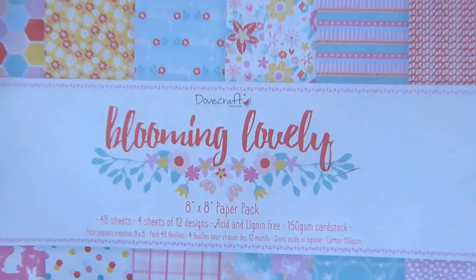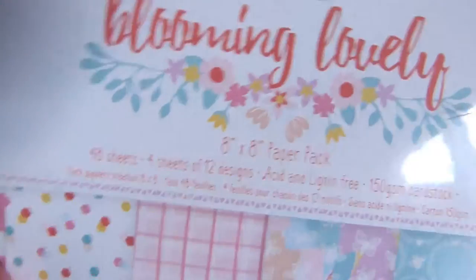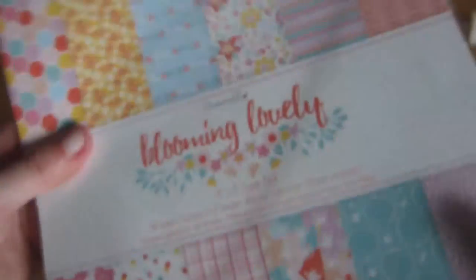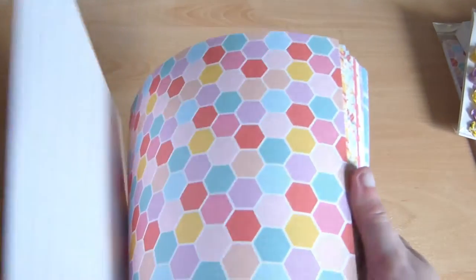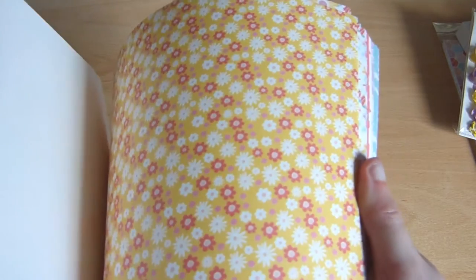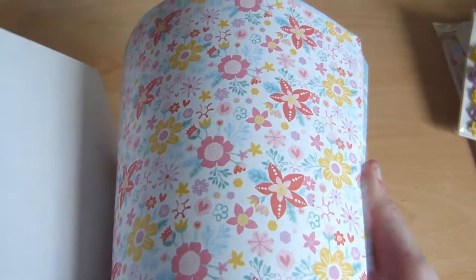So this is the Blooming Lovely collection by Dovecraft. The paper pad comes in 8x8, 6x6 and 12x12 — I have all three. I'll show you the papers from the 8x8 pad. I love this collection, it's so bright and fun. There are lots of floral papers, but there are some plainer ones too, which are great for scrapbook backgrounds.